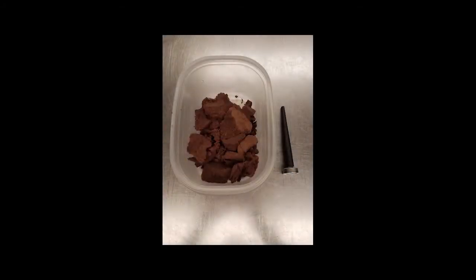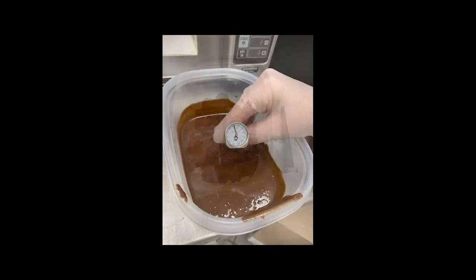Scoop truffle into a clean, microwave-safe bowl. In small increments and stirring frequently, heat truffle icing to 100 degrees.